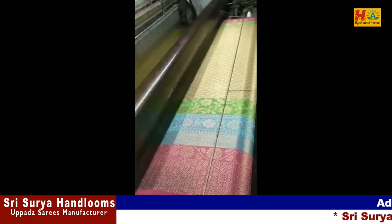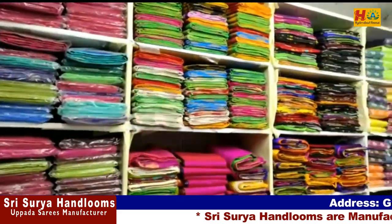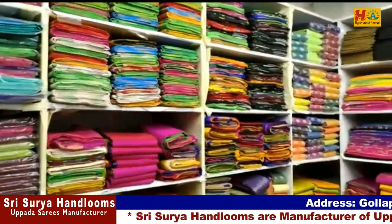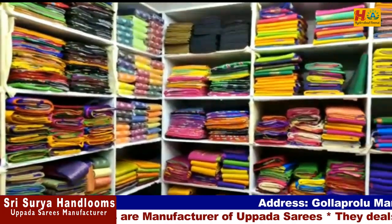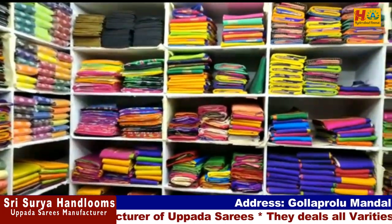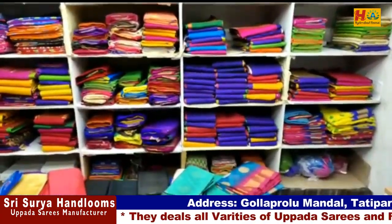Hello everyone, welcome back to Hyderabad on my channel. This video is called Uppada Sari Collections. I have to start with this video and next time I have to start with Varalakshmi Ratan and Rakhi Panda. So I have to go to this festival, and I will show you a nice Uppada Sari Collections.